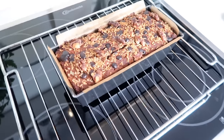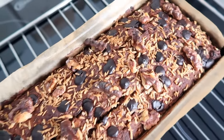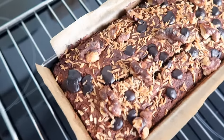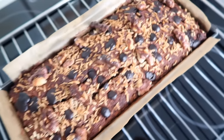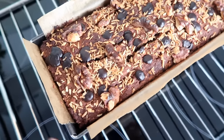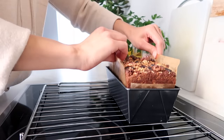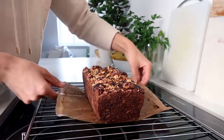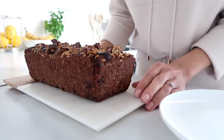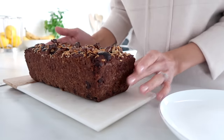It's been about an hour and I've just taken the banana bread out of the oven — it looks so good. Now it's really important that you let the banana bread cool for about half an hour. I know it's so tempting to just cut a piece, but it's going to be a lot better once it's cool. The shape is going to solidify a little bit more and it's going to be easier to slice. It's been about 30 minutes now and I think it's ready to slice.